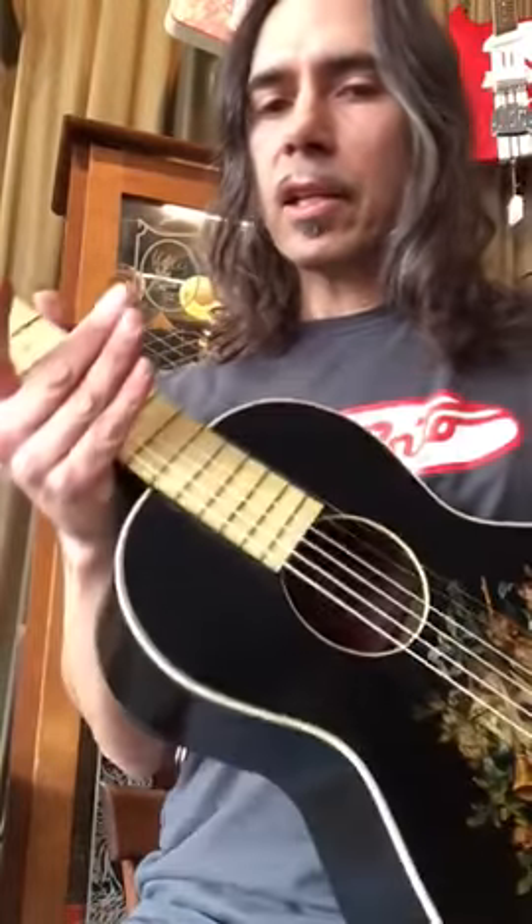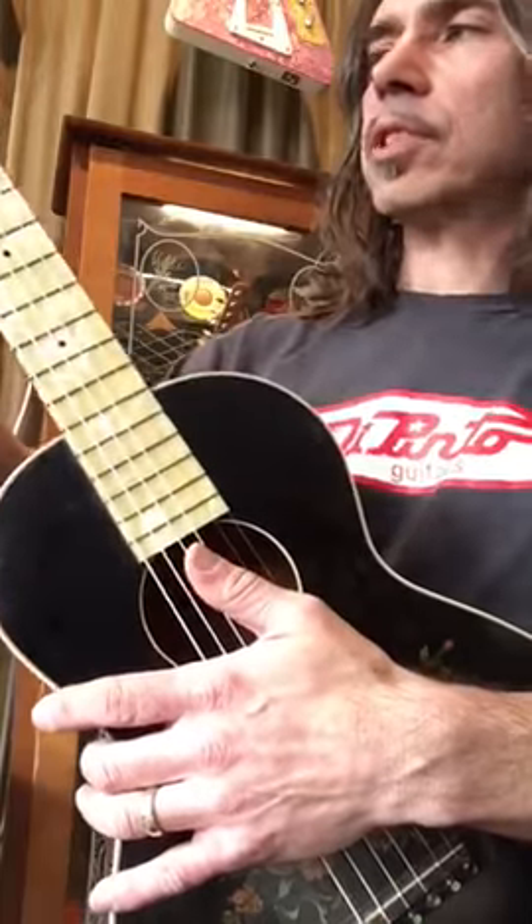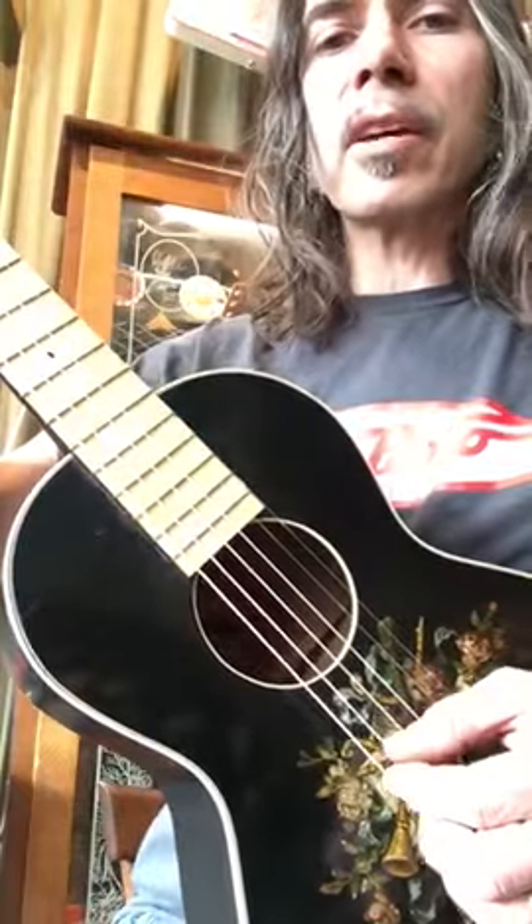I also have silk and steel strings on here which help the intonation as well. It's a very short scale — I didn't measure it yet but it looks like it's around 20 inches or something like that. It's a really small travel-size guitar with a pearly fretboard. Now I'm able to play it and get a good sound.